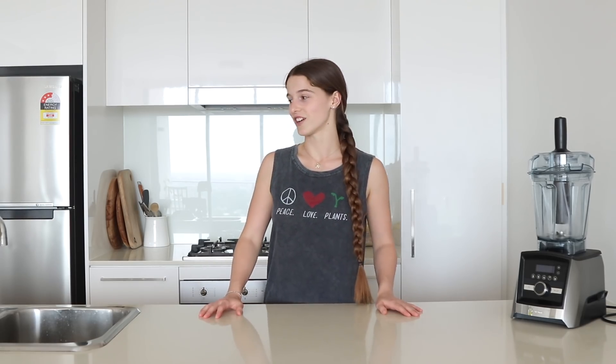Today is a mango sorbet. It's summer in Australia and it's really really hot today — like almost 40 degrees — so this will be perfect. Let's just get straight into it and start making the recipe.